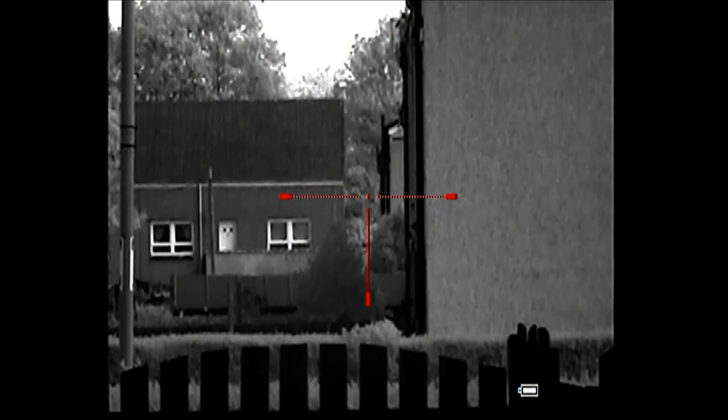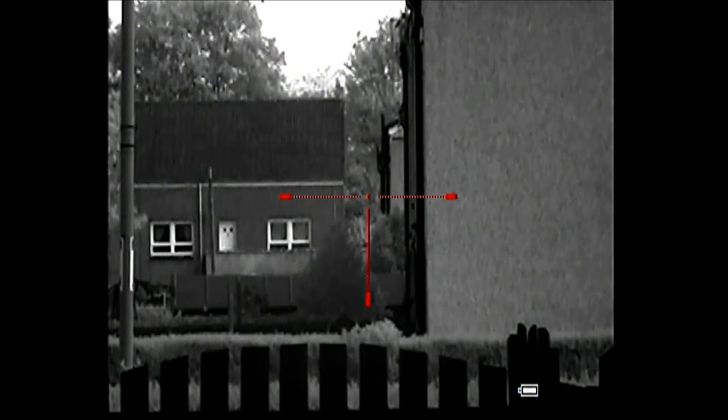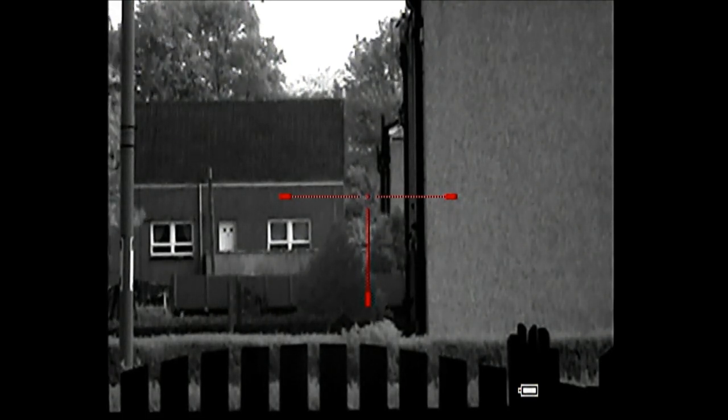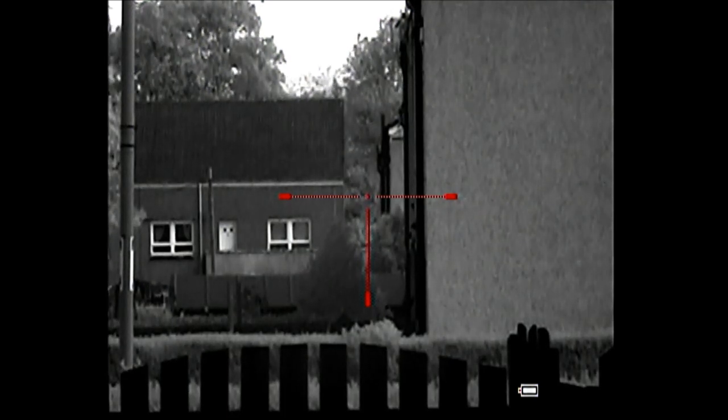So here this is the standard photon and it's a daytime test. To the right of the picture you can just see the gable end of a house, and that must be at least 200 meters away. It's just to give you an idea of the comparisons.